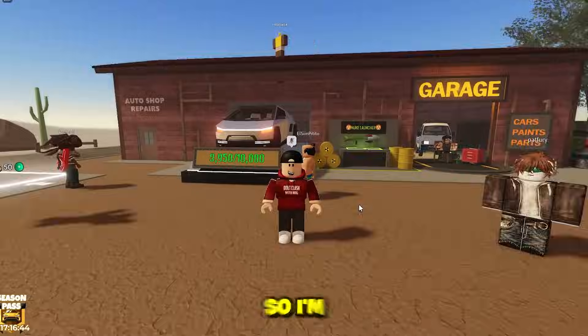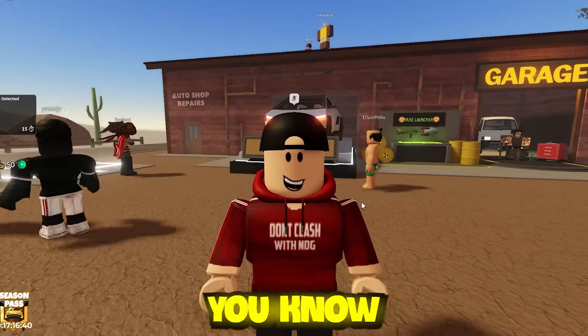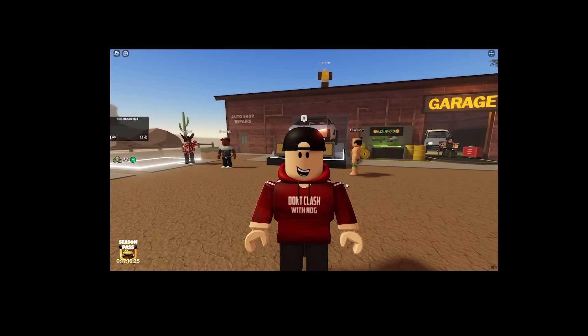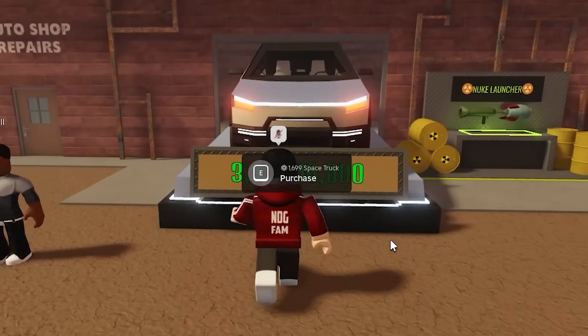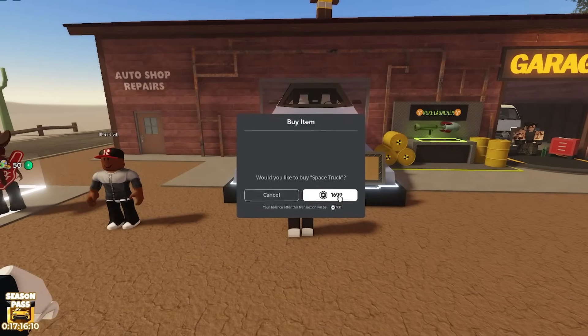Tesla cars don't need gas, so I'm assuming this Cybertruck does not need any gas. You know how overpowered that is? That is literally the most trouble you're going to run into on a Dusty Trip — running out of gas in the middle of nowhere. So with no gas and an electric car, we should be fine, right? Well, you still have to charge electric cars, so I'm not sure how this is going to work. Anyway, we're about to buy this — it is $1,700 Robux. That is kind of a bargain, I'm not going to lie.